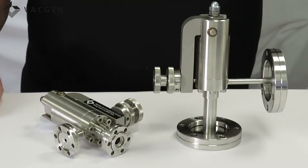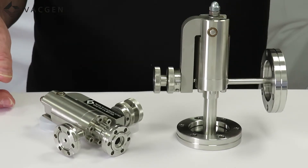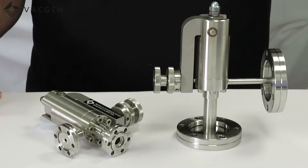The valve does need a short period of conditioning by using the valve, so over a short period the valve will become much more linear and repeatable as the pad beds in.